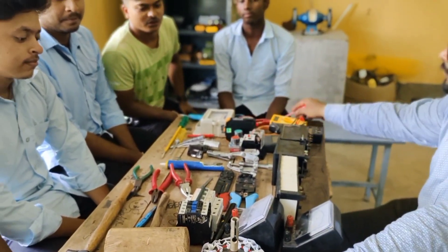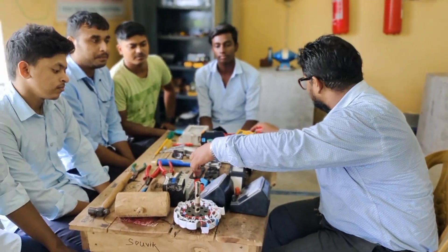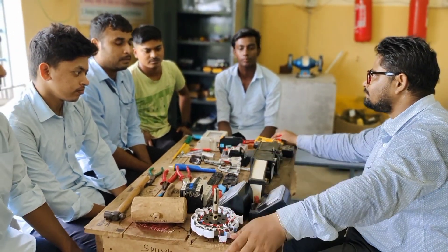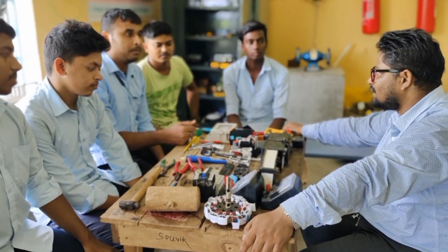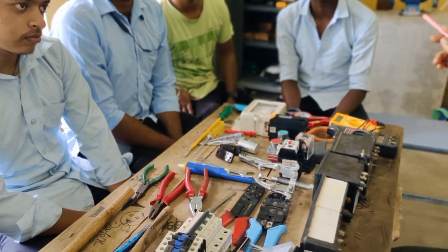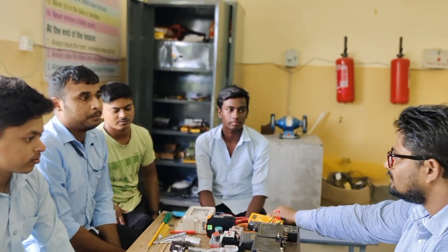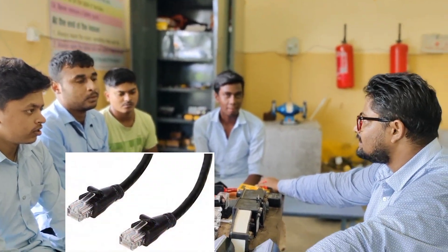Do you know the hand twist? The instrument is a hand twist. The hand twist is a flipping tool. Is that a cream tool? It's a beam. The cream tool will be used. What does the cover mean? You can use a junction box. What is junction box?